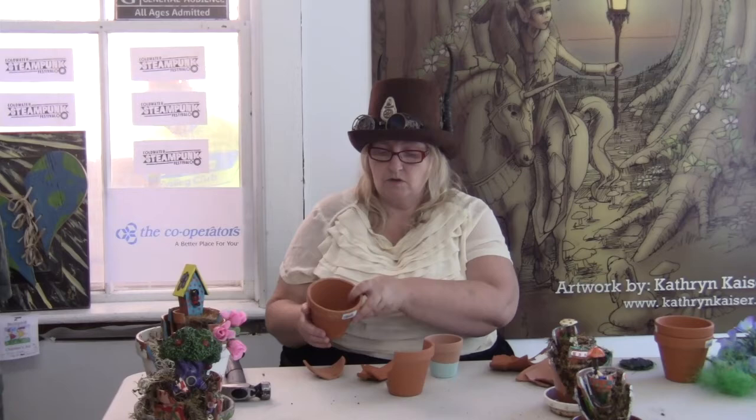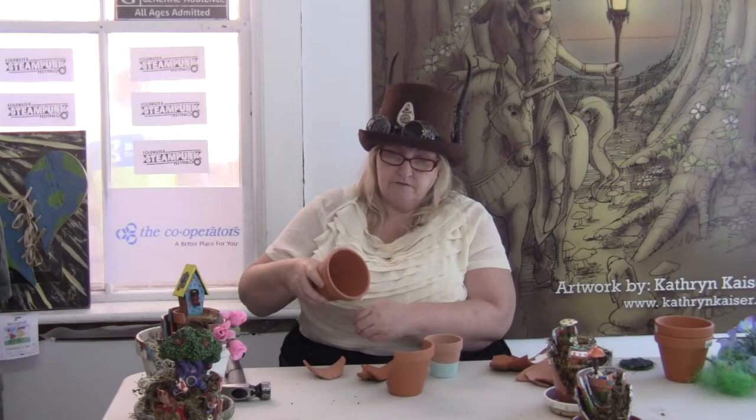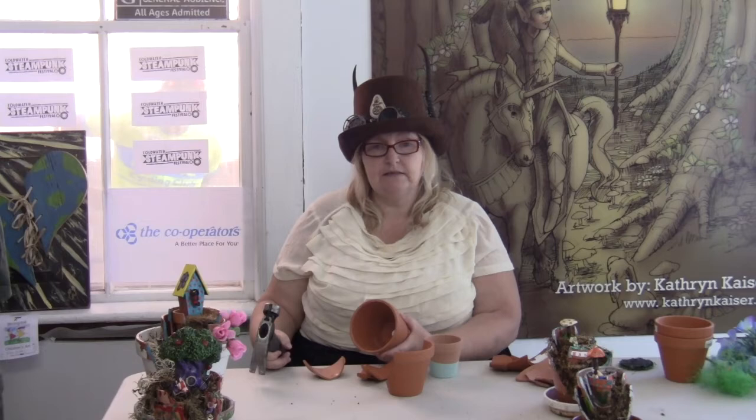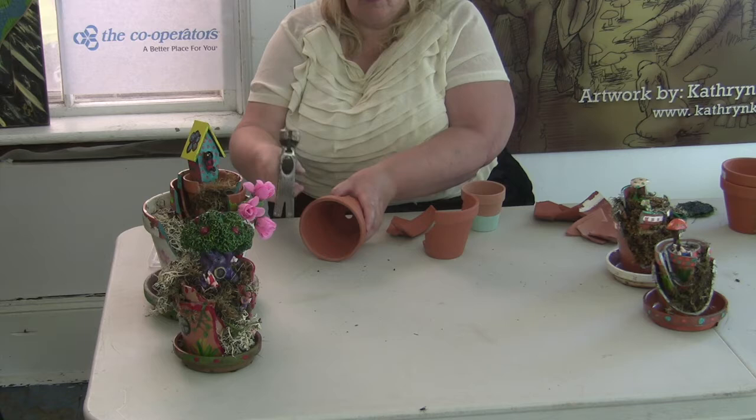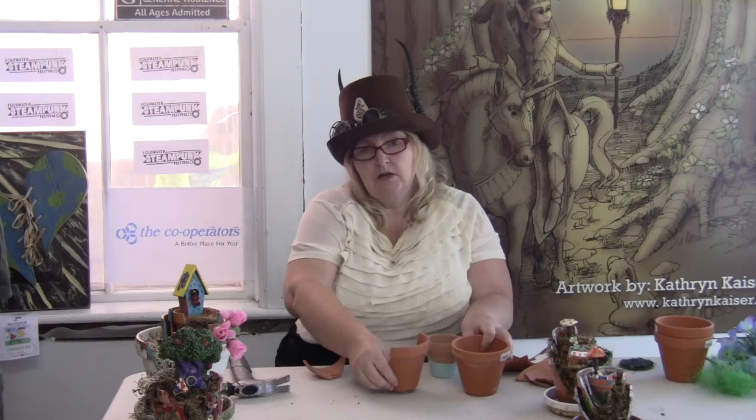If you don't have broken pots already and need to break your own, that's kind of a fun part too. You can do it a few ways. You can take the pot and go on the side of a stone or a curb and tap it until you get a crack. Or you can take a hammer — I like to put the pot between my feet, holding it steady while leaning over a chair, and tap as hard as you need to until you get a crack. It's hard to control the cracks sometimes, so there's always an element of surprise in how it comes out.